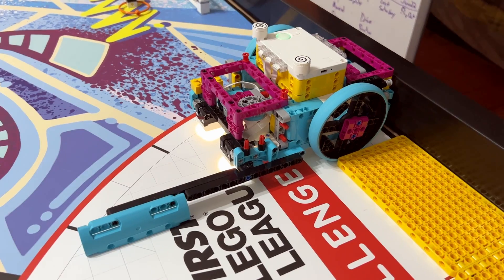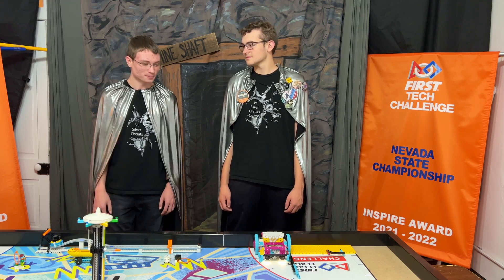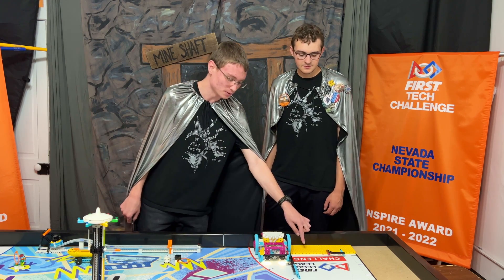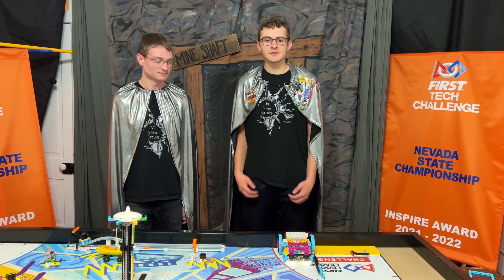Our attachment is just a stick. We wanted a simple attachment that could easily push and pull the orange lever. In order to ensure that our program works flawlessly every time, we use a line-up device composed out of two yellow pieces to make sure that it starts in the same position and can navigate back to home. Now we're going to run Mission 5, Augmented Reality.